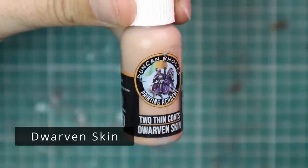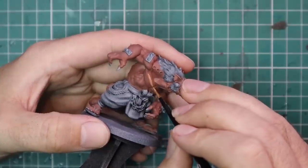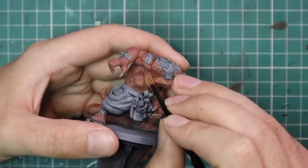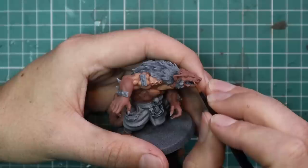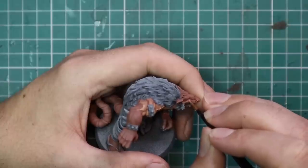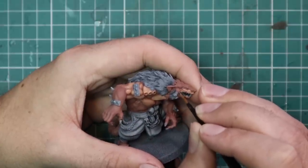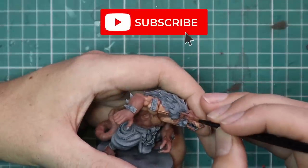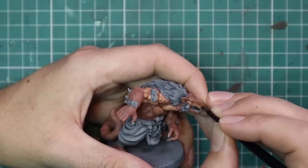Dwarven Skin is the second paint in the triad, so we're going to layer up all of the skin with this. Straight off the bat, I would have thought these two colours had too big a jump — the tones so far apart it wouldn't look right, and I probably would have backed out. But since this system has been put together by people who are a lot smarter than me at painting, I'm going to trust the process and stick with the triad. Here I am layering that mid-tone skin across the miniature, really taking my time to give it the best outing possible.